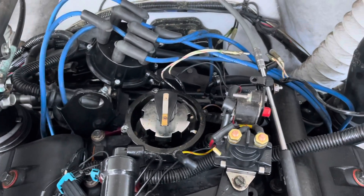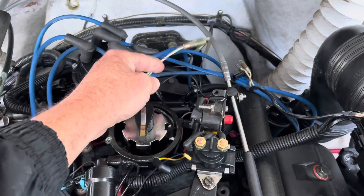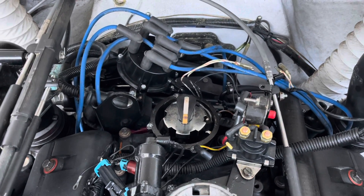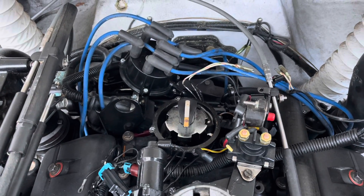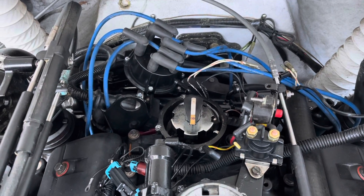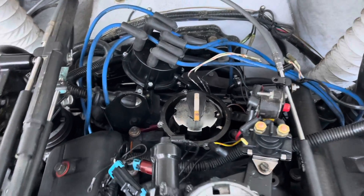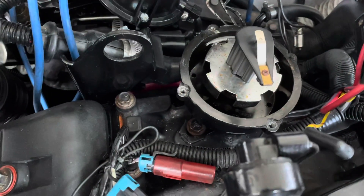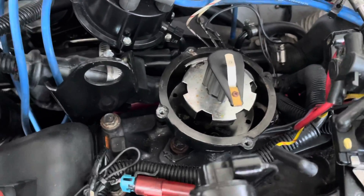I also disconnected the two distributor wires first so it wouldn't try to start. Sometimes the starter solenoid can backfeed the ignition during cranking and it'll start up, so I disconnected that to be sure it wouldn't try to fire. Plus the distributor cap was off, so it wouldn't fire anyway. I'm going to loosen the bolt down there, slide the clamp back, and then lift the distributor out of the engine.